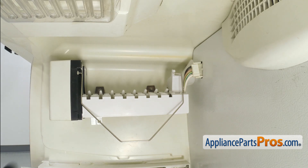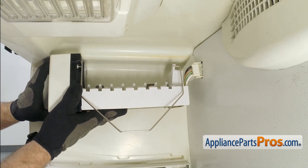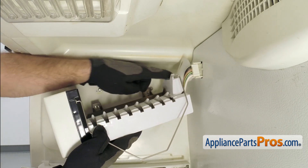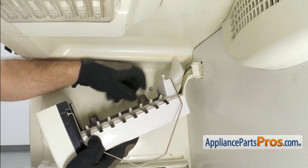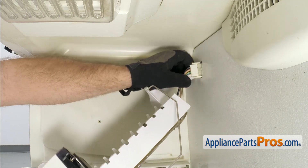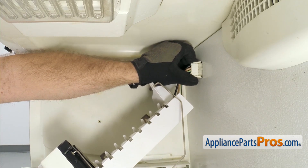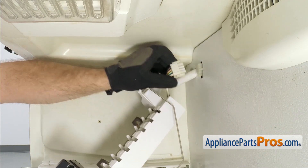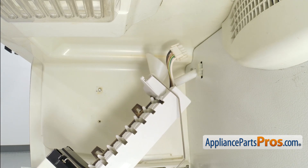Once you have the screws loose, we're just going to lift up on the ice maker and pull it off the screws. Then we're going to pull the fill tube out of the cup and then unlock the wire harness. All you have to do is press on the locking tabs and pull it out. Once you have it off, you can pull the ice maker out of the freezer.